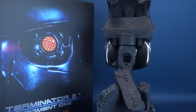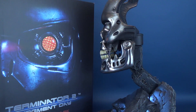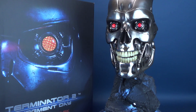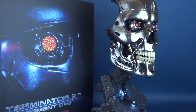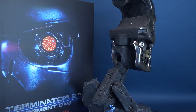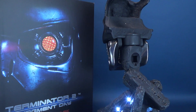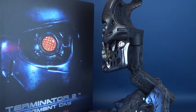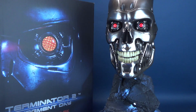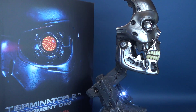Here in the Terminator 2 Judgment Day 1-to-1 Scale Art Mask, Pure Arts perfectly captures the menacing look of the T-800 endoskeleton, exquisitely done as a 1-to-1 scale statue. Not only do I really like the base, but the icing on the cake is that the base actually lights up. You also get those bright ruby red eyes staring right back at you. The option of displaying it in two different ways is great — the wall trophy display is definitely tempting and something many collectors will want to consider.